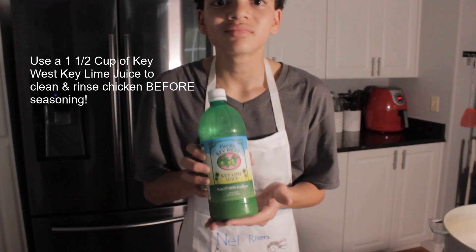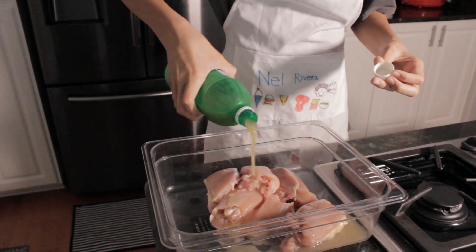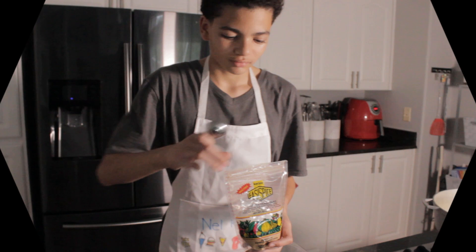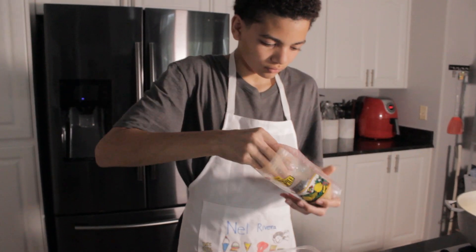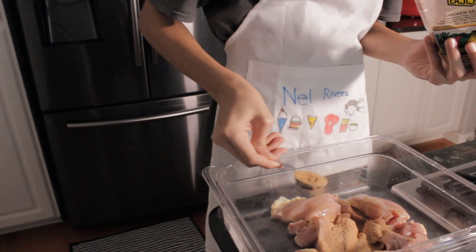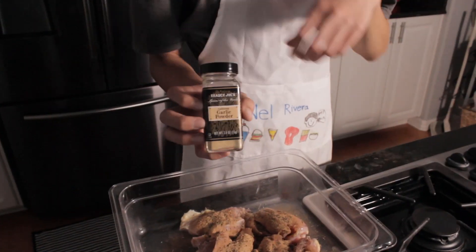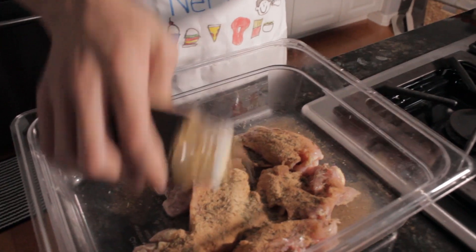First we clean the chicken by rinsing it in Key West key lime juice and water, then we season the chicken well. Make sure you mix your seasoning into the chicken well — feel free to use your hands, just be sure to wash them after touching the chicken.